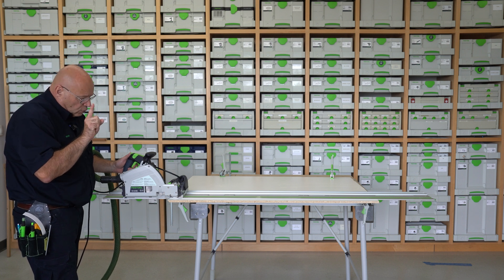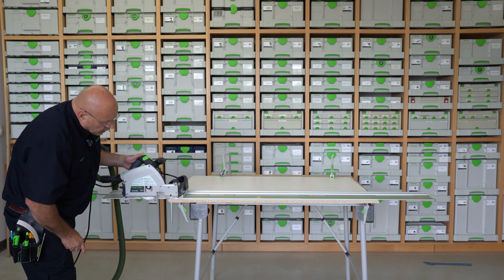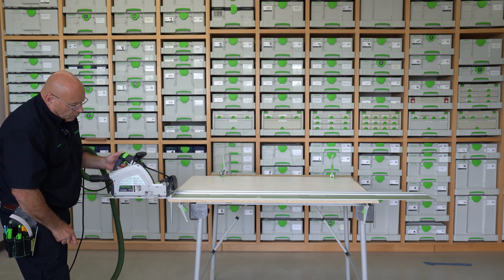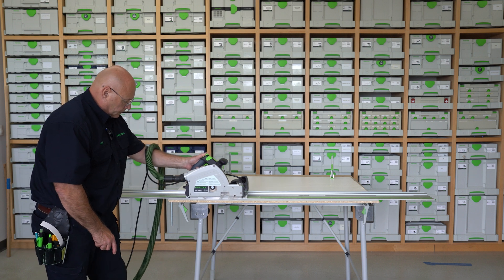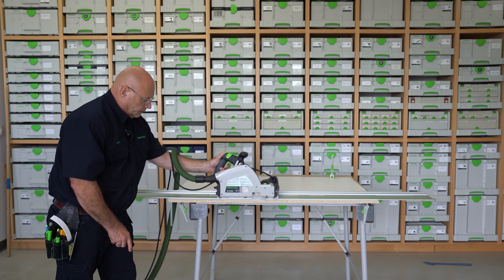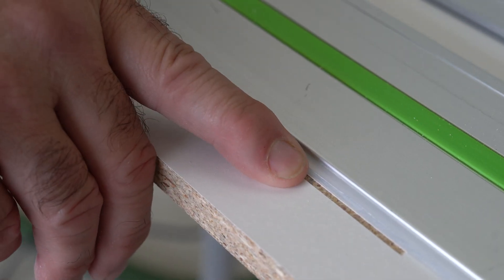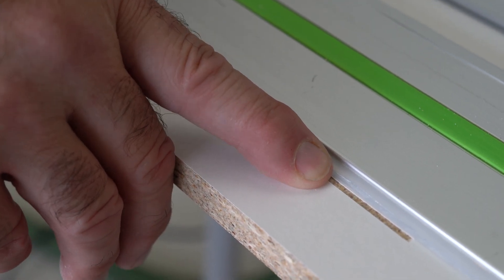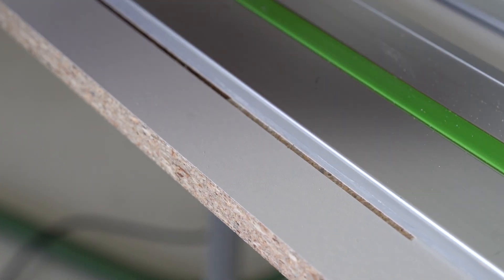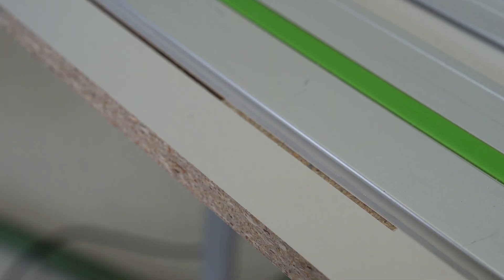One thing I also want to point out is you see this is what your scoring blade is — you don't want to start it in the middle. You want to start forward of the board just like this. So it looks like the depth is set just perfect. But now I'll loosen the clamps and move the rail off of it so we can see how the scoring blade is lining up with that main blade.